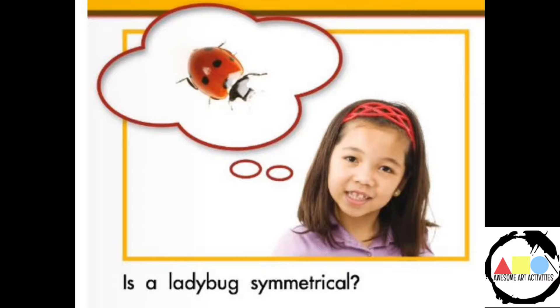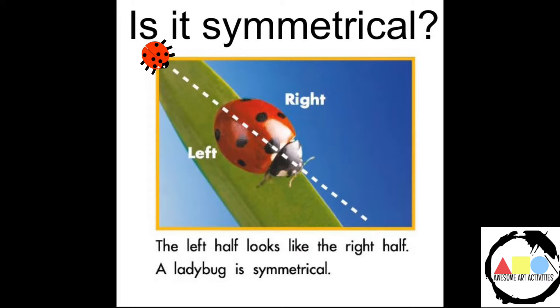The first bug we're going to look at for symmetry is a ladybug. Is it symmetrical? When you're looking at the ladybug, you can see that the left side looks like the right side. So that means it is symmetrical.